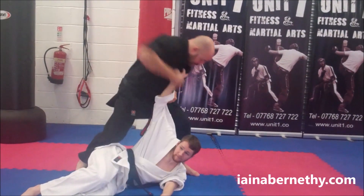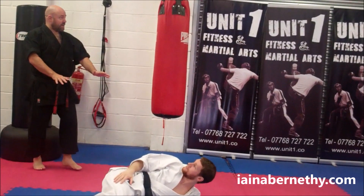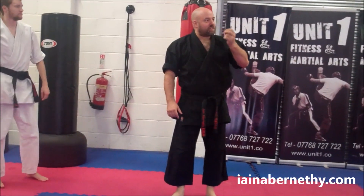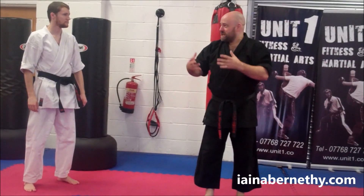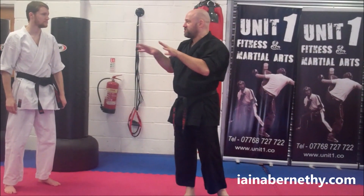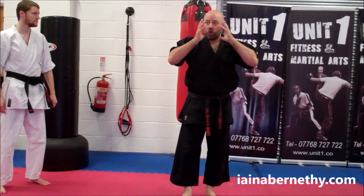If he's still got hold of me, I'll punch him and drop my knees into him until he lets go, then instantly move away. I'm cranking the neck, so his body's internal self-defense system — his pain withdrawal reflex — feels this and realises this is not good.